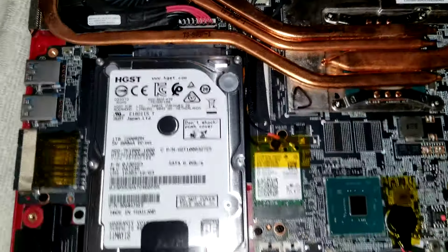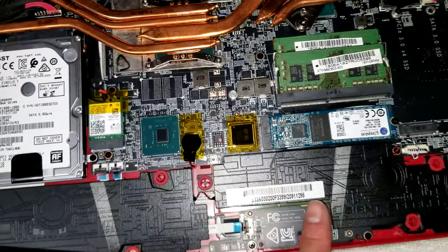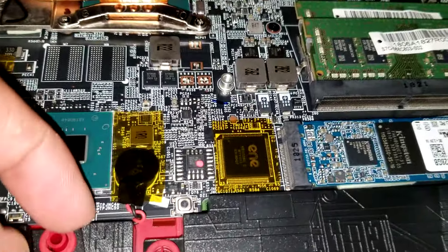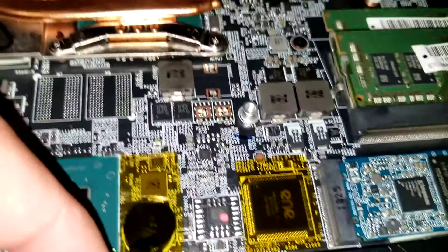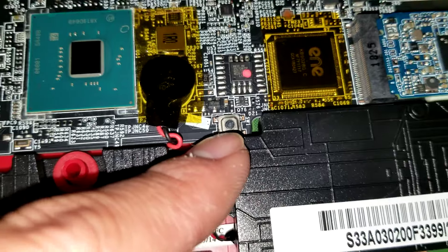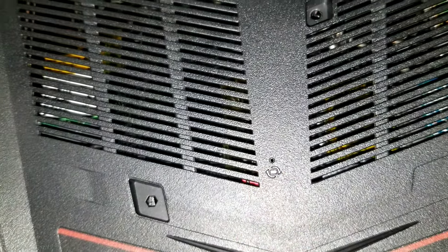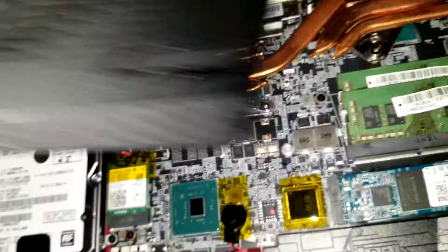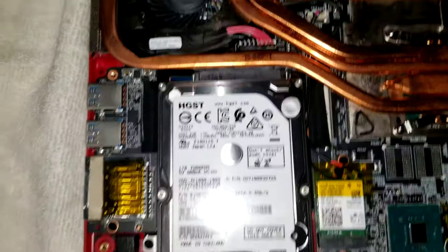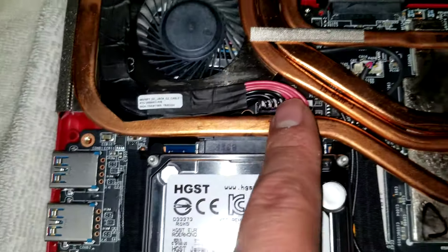That looks like it's pretty much it. Most things are pretty easy to remove — the hard drives and SSDs are really easy to replace. The CMOS battery would be kind of a pain; I think the cable is actually underneath the motherboard. But there is a BIOS reset button here. So if something goes wrong with your computer, you can try pressing that button first. And this is the DC jack connector.